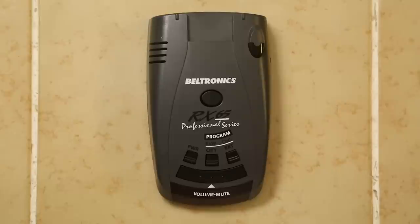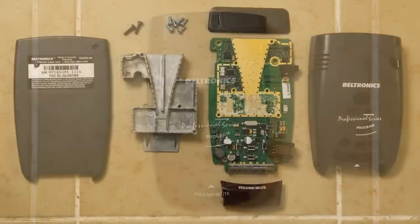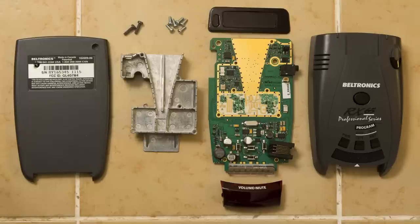So basically we want to take this detector and turn it into its component parts. We'll break it down and look at all the different components. There are going to be a lot of similarities to the Max 2, but also some differences. This is going to be a simpler detector, simpler design, which makes sense.